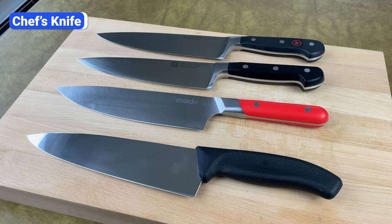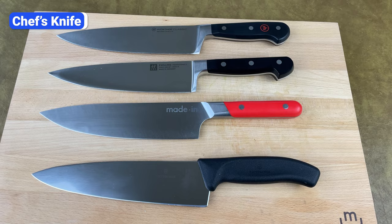Although there are many great brands, I recommend Wusthof, Zwilling, Maiden, and Victorinox for western style chef's knives. For Japanese style, I recommend Shun, Mac, and Oisha.